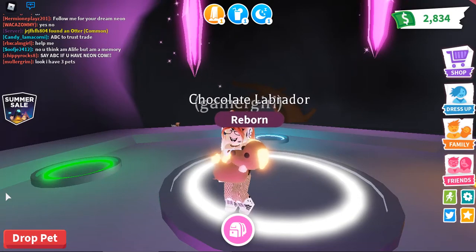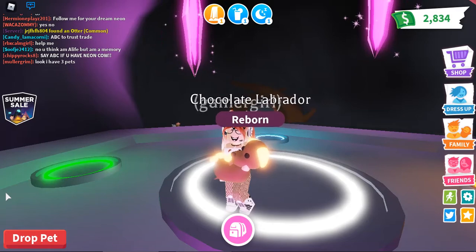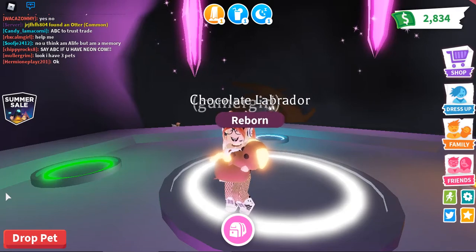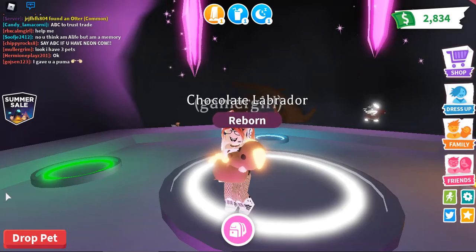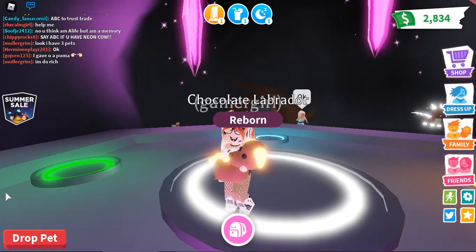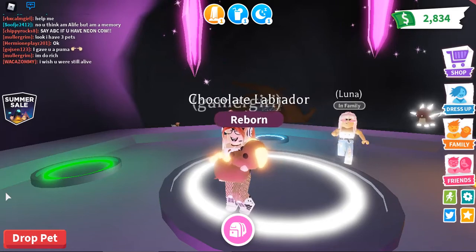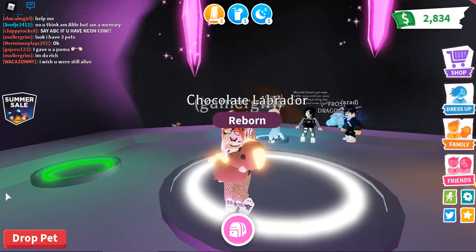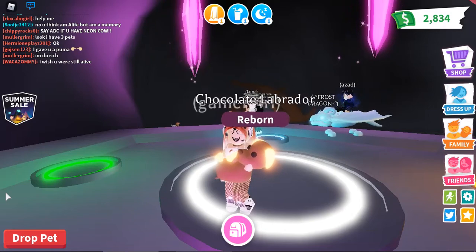This is how I'm going to show you guys how to make a neon chocolate Labrador, but this is only the trailer. The full part is coming soon. That's a short story of how I made my neon, and it's very exciting, so don't forget to watch it when it comes out, okay?